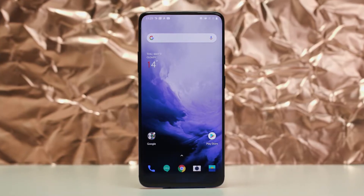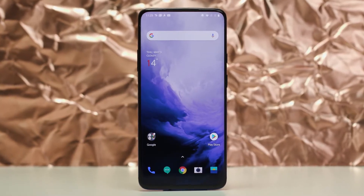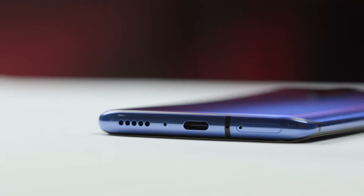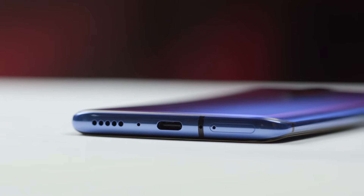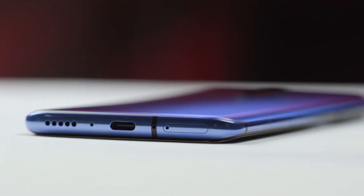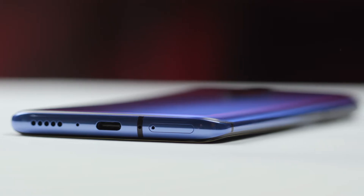The front looks awesome. The so-called Fluid AMOLED panel arrives without a notch, and the bezels are extremely slim. For the first time on a OnePlus smartphone, the display is curved at the edges. A software update is supposed to use the edges as a kind of notification LED system, like on Samsung's Note or S series.